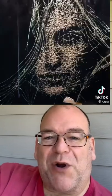Simon Berger is an artist who came up with this innovative technique of shattering glass very carefully with a special hammer, and he's able to do some amazing portraits and other images just through the cracks and the shattering of the glass.